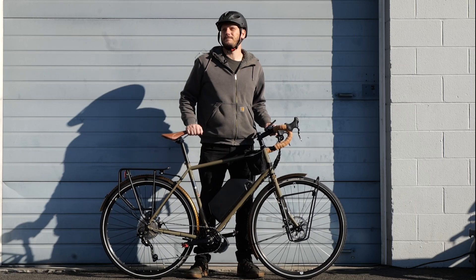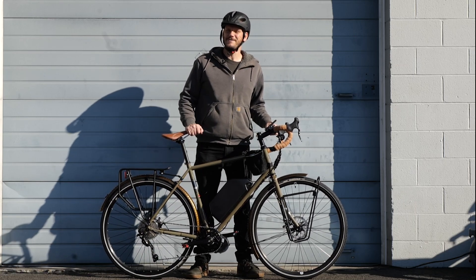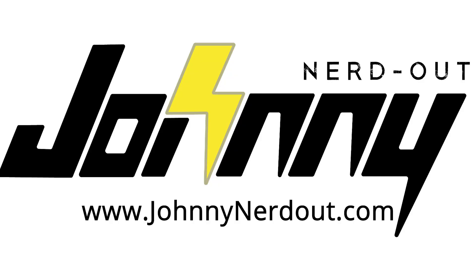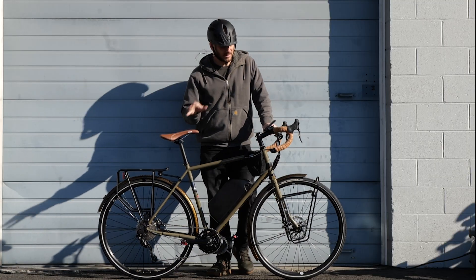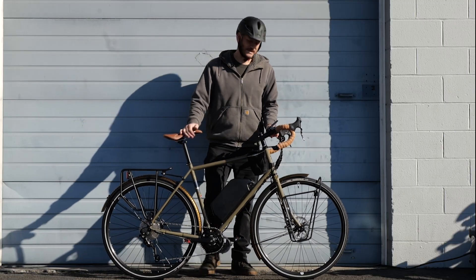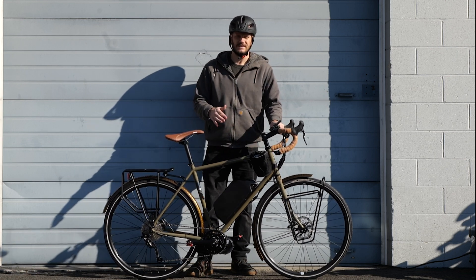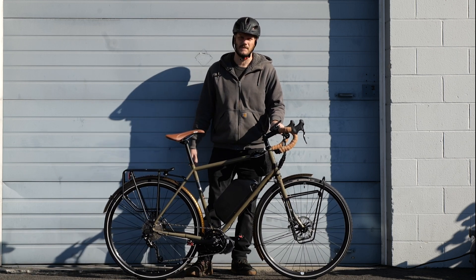Every time I say 'cable guide,' I'm picturing Jim Carrey. Alright guys, Johnny Nerdout here. We've got a custom e-bike build. I'm going to go over what we did to this build, what makes this bike awesome, and if you're thinking about doing a build like this, maybe get some ideas from it.